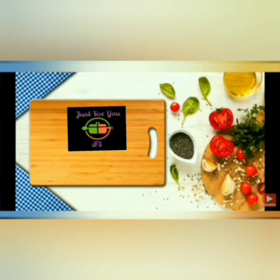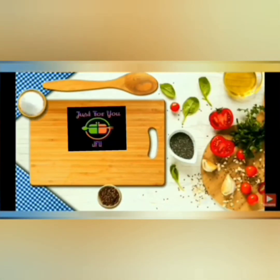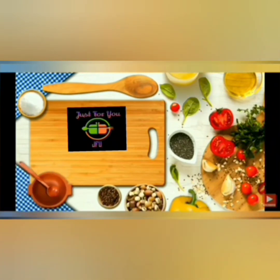Hello, welcome to Just4U JFU. We will see a simple recipe for our channel.